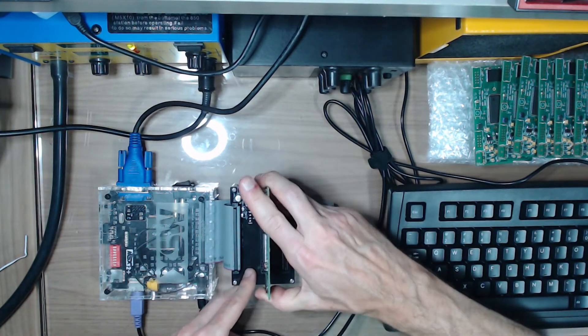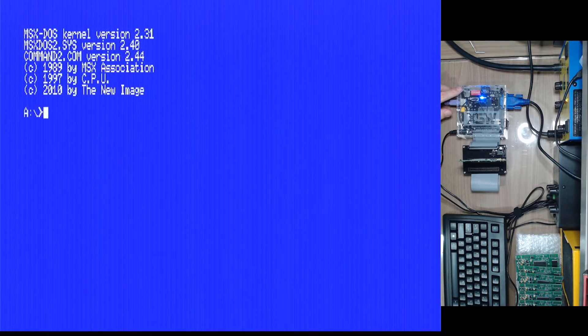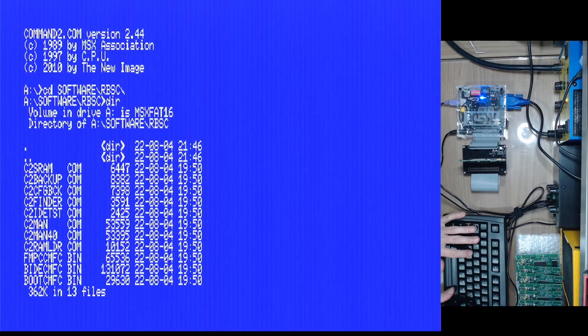My UMSX is going to boot with the micro SD card and load MSX DOS, then we'll be able to program our Carnivore board. I'll get the first cartridge and insert it in the slot. When we boot we need to see three megabytes — yes, that is the case. This one is fine. Now it's booting with the micro SD content — we see MSX DOS, perfect. I'll enter the software RBSC folder and we have all the files we need.